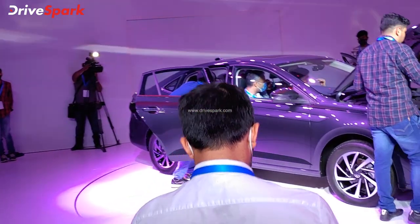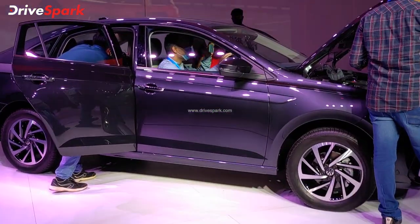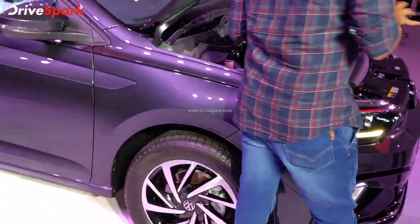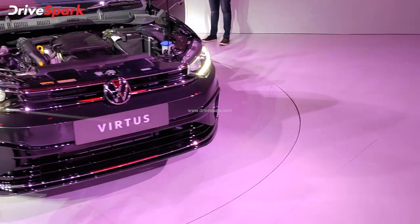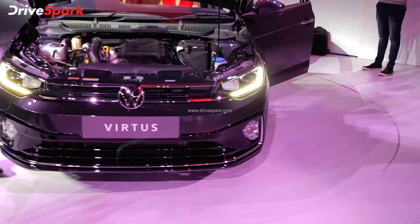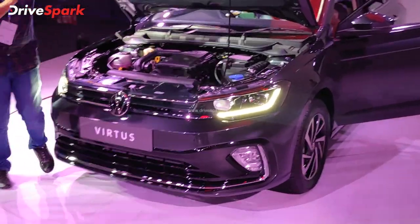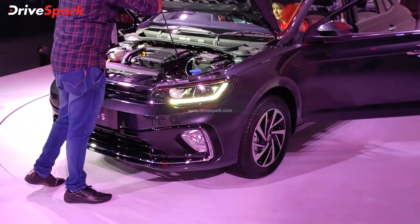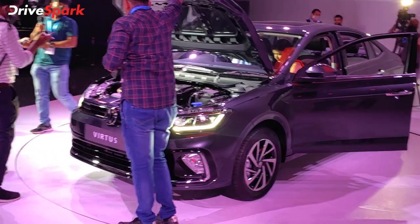This is the MQB AOIN platform that is used in the Volkswagen Taigun — the same platform used in the Taigun. You can see the features of this platform. This is a large car and it has the largest boot space and wheelbase in its segment.